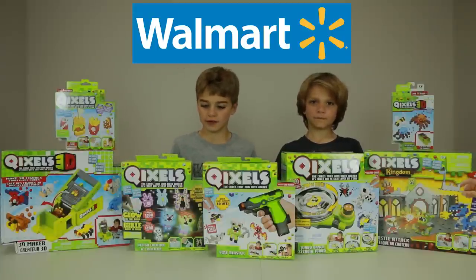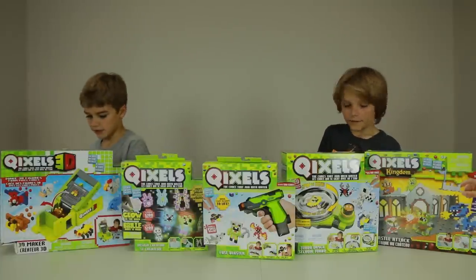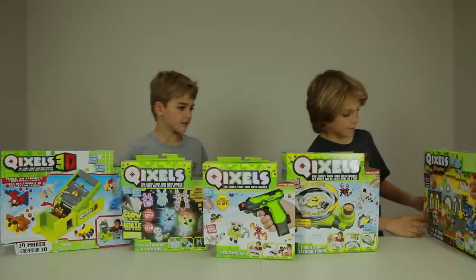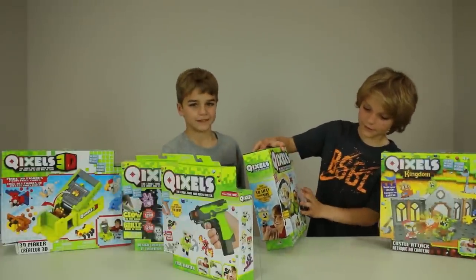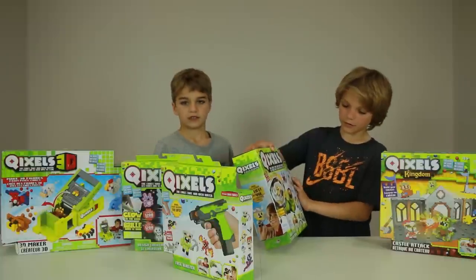Let's see what we got here today. So these two are refill sets. And this is what I'm going to be doing - it's a 3D maker. And here there's a kingdom. This is the water gun. It's really cool because there's two steps - you build it, then you spin it and put water on it. That's simple.